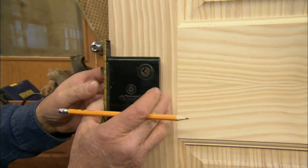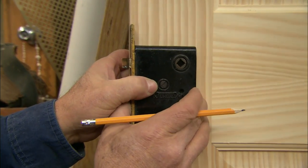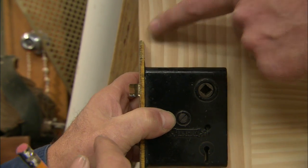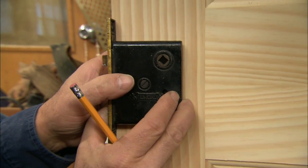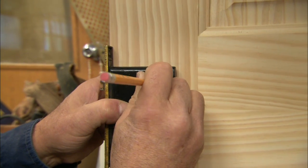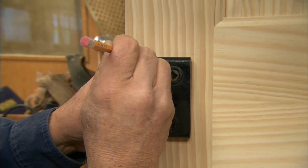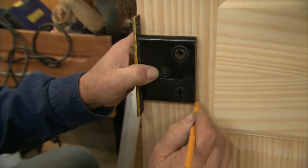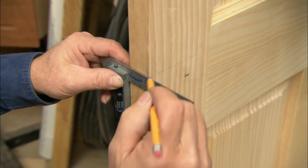The next thing we want to do is find the distance to drill the hole for the knob. I want to keep the lock set flush with the edge of the door, center it on my height, and then mark the hole right there. I'm going to hold the pencil flat to give myself a little more play — mark the height so it's a little bit wider than this lock set, so we have a little play when we slide it in.